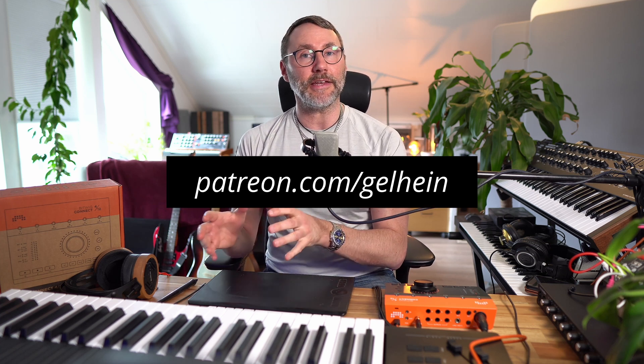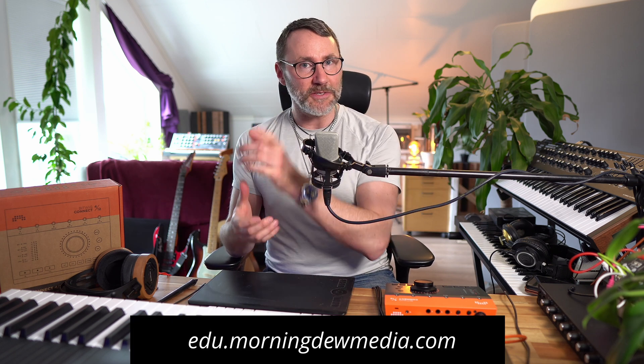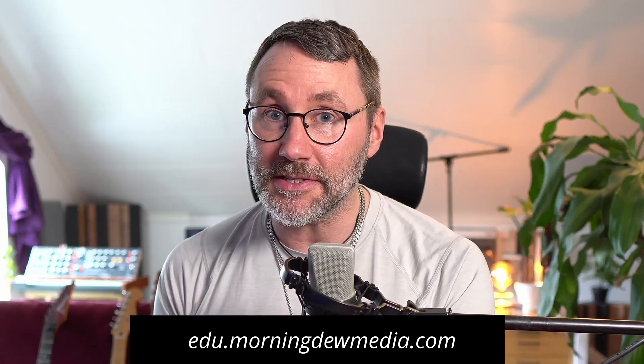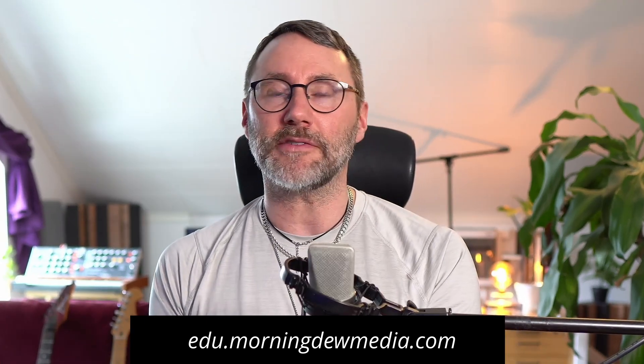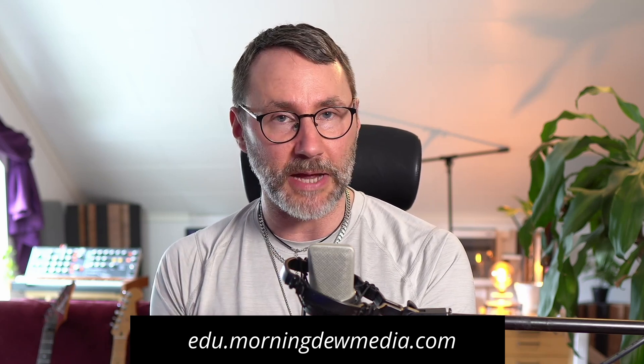That's all for this second round of the Bitwig Connect 412. Sadly, I do have to send this back to Bitwig in Germany because I just borrowed this unit to make these technical reviews. If you have any questions or comments, let me know in the comment section. And as always, make sure to check out my Patreon at patreon.com/gelhain if you want to support these videos. You also get some behind-the-scenes footage and extras like free music, free samples, and my upcoming Serum 2 preset pack.